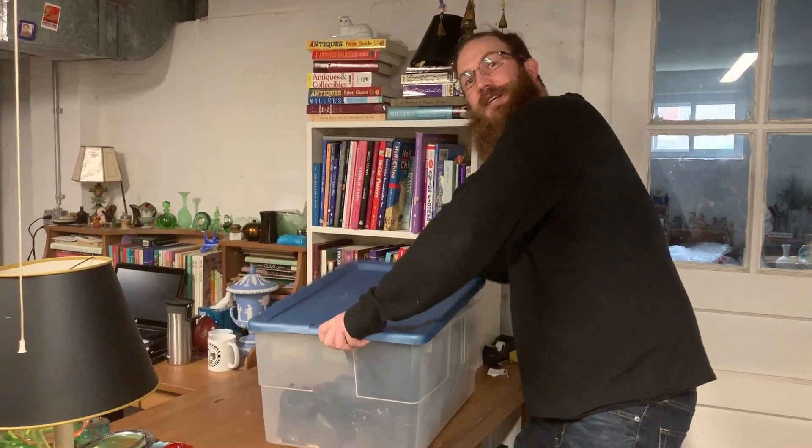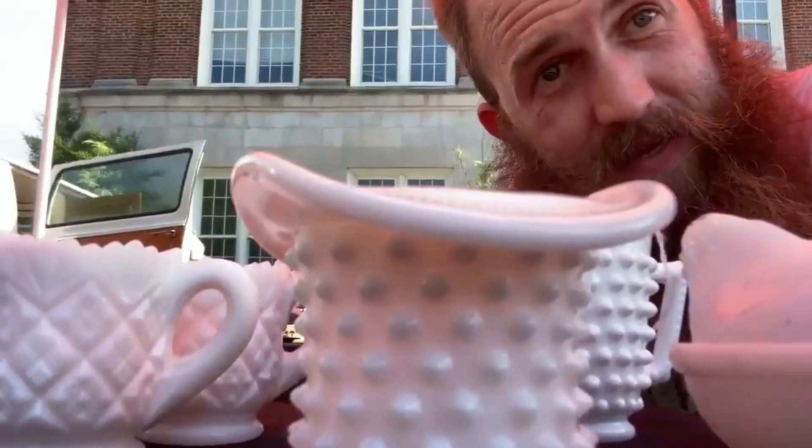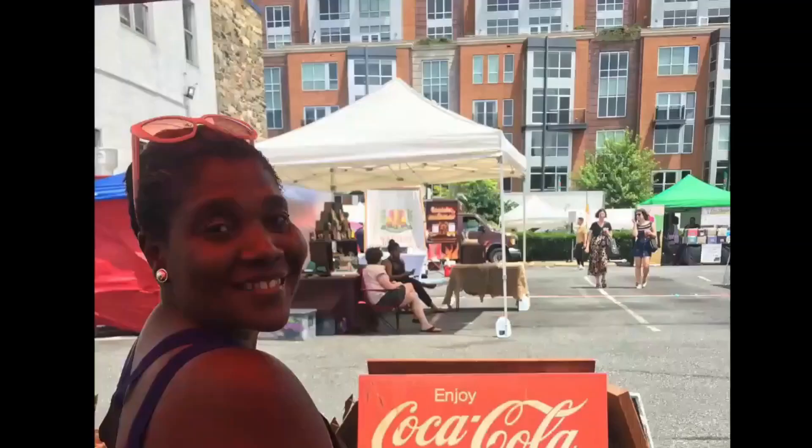Welcome to 'Over the Years.' My name is Tim and I love vintage items. I hunt for treasures and bring you the ultimate prizes of antiques, collectibles, and vintage decor. Join me, my girlfriend Josie, and other guests as we search for history.